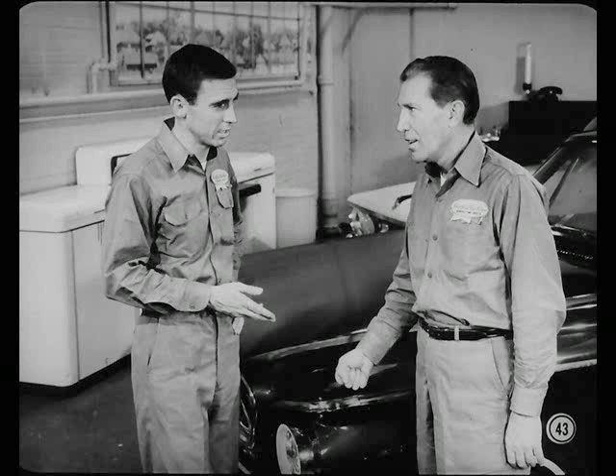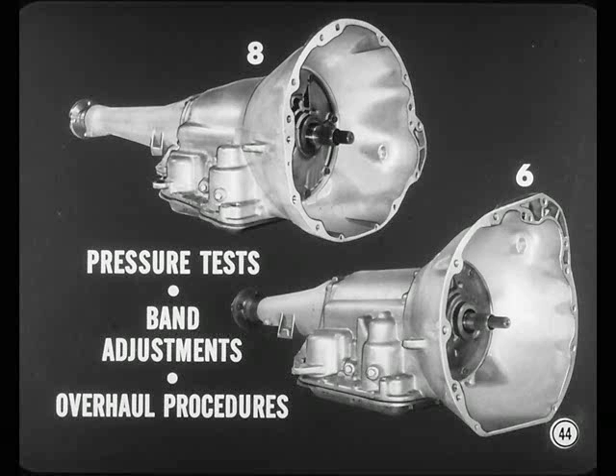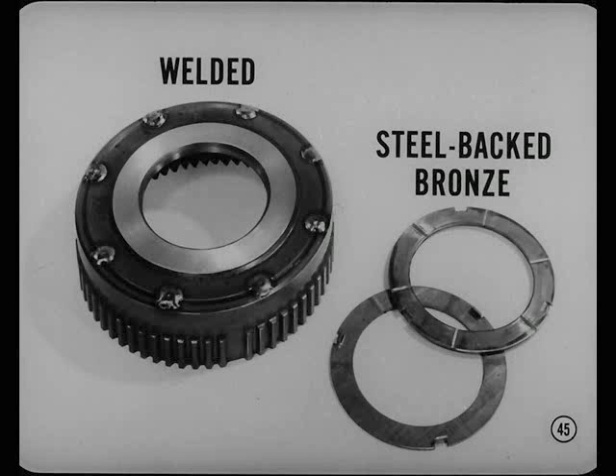What have you found out about this new TorqueFlight transmission for 8-cylinder engines? It's got a lot of advantages, but most important to us is the fact that it's much easier to service. It's quite similar in basic design to the TorqueFlight 6 we've had for two years. Pressure tests, band adjustments, and overhaul procedures are similar too. There are notable differences in some of the parts, though. Annulus gears in this new unit are of rugged welded construction. And the planet pinion thrust washers are heavy-duty steel-backed bronze.